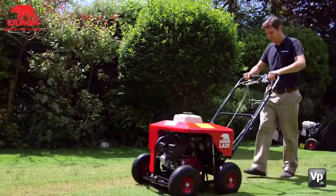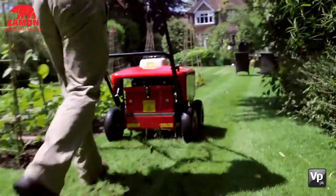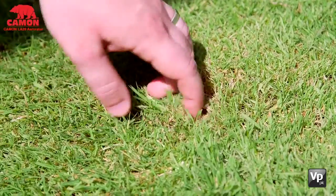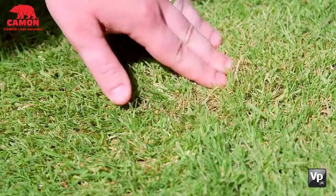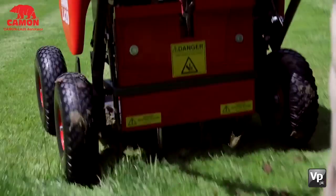When aerating your lawn you are looking to either reduce compaction through spiking the grass or to remove subsoil thatch through hollow coring the lawn. The hollow corers are used to remove thatch, which encourages strong root growth and allows nutrients into the soil. Solid spikes are great for improving drainage and alleviating any dry patch.